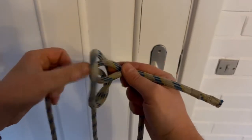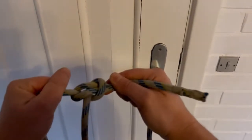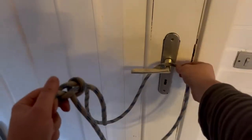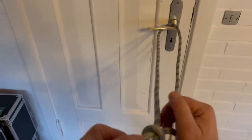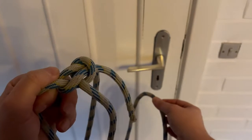Grab the end of the rope and simply pull. And then you've got a bowline. You can put that over a post or through a cleat and secure your boat. It won't slip.